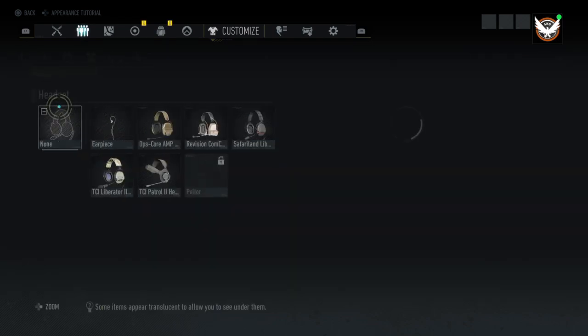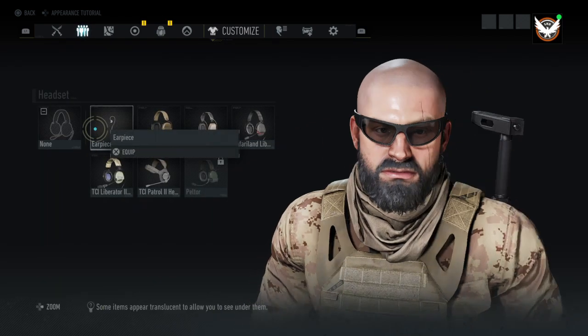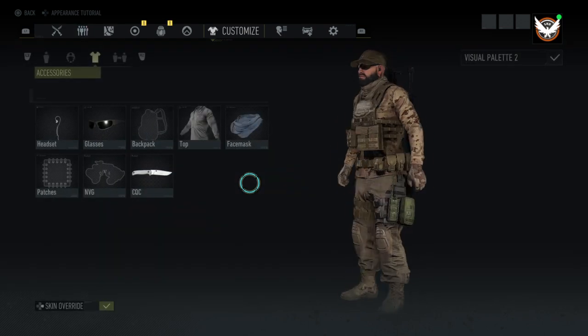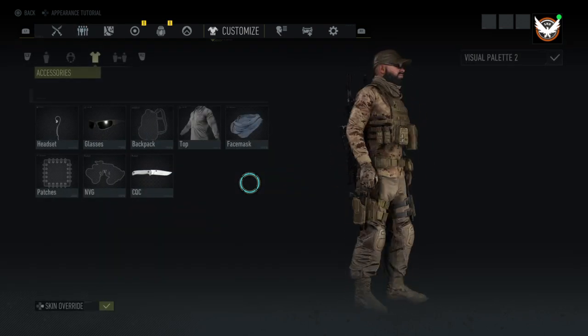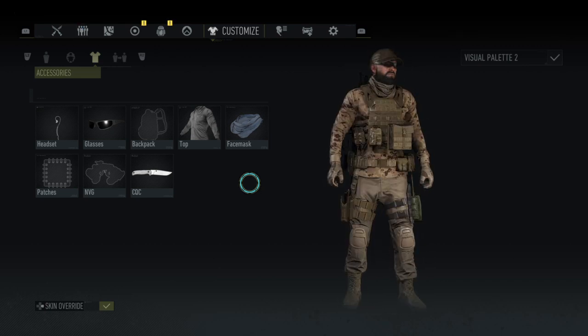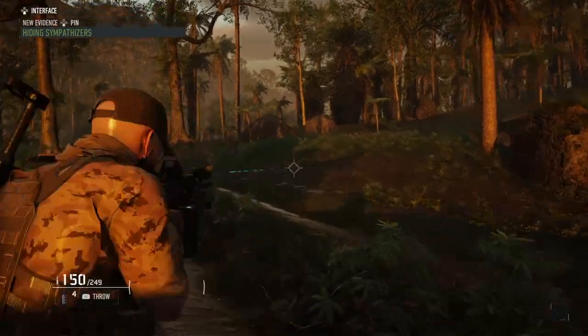Alright, so I hope you guys liked what I had in this video. Obviously you can add whatever you want to the outfit and it'll look fine. Like I just added an ear piece — you can do whatever you need to it. Hope you guys found that helpful and I'll see you in the next one. Peace out.